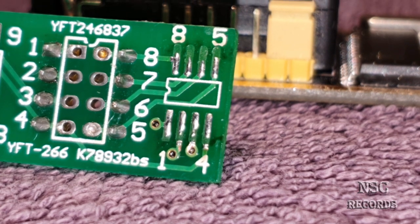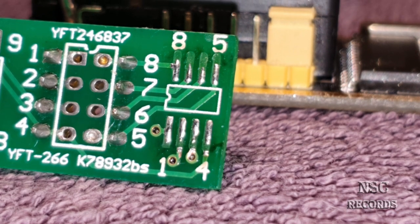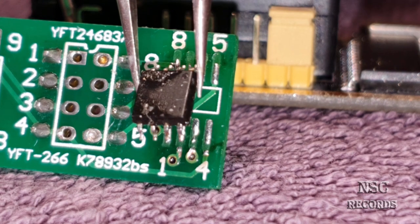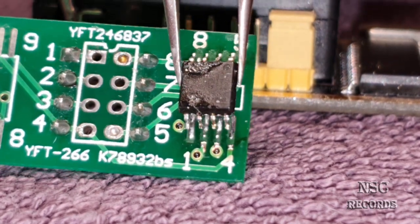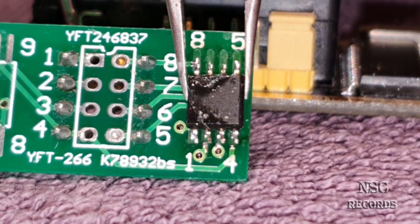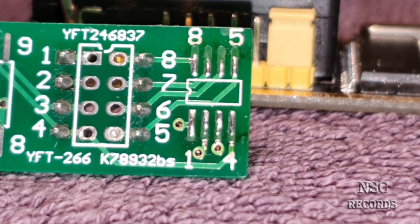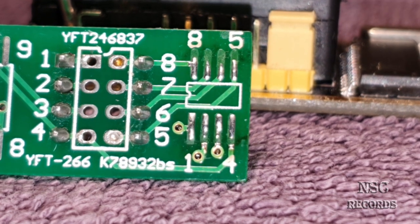Let me show you this. If we place the BIOS chip over the damaged PCB, you can see that the contacts here are just missing. You place it over there and you will have no contact to the BIOS chip at all. I'm going to show you later how you can fix that problem.